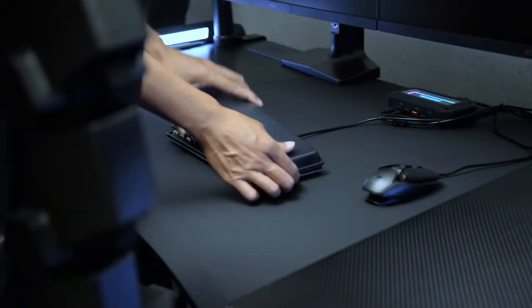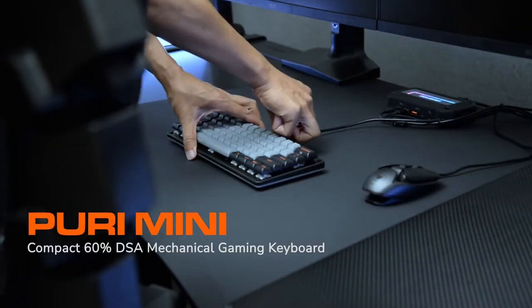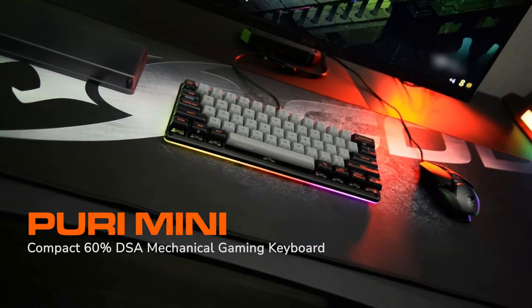Hi everyone, we are Cougar. In 2022, we launched a new 60% mechanical keyboard, Puri Mini.